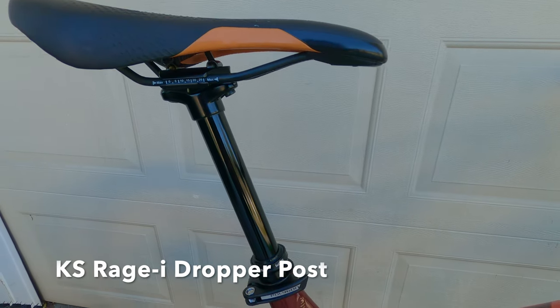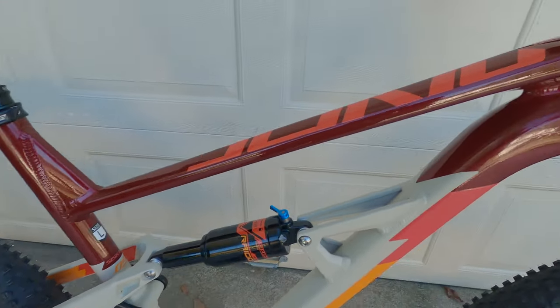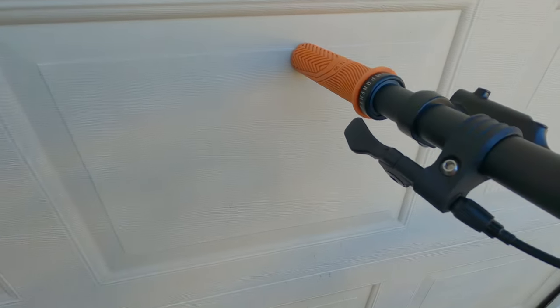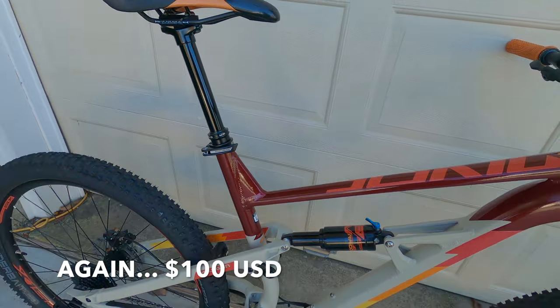And then lastly, we used the KS Rage Eye dropper. I went with 150mm travel and it fit perfect. I ran it all internally through the frame and up to this nice underbar remote. I got this on closeout for about a hundred bucks, so hopefully you can find something similar.